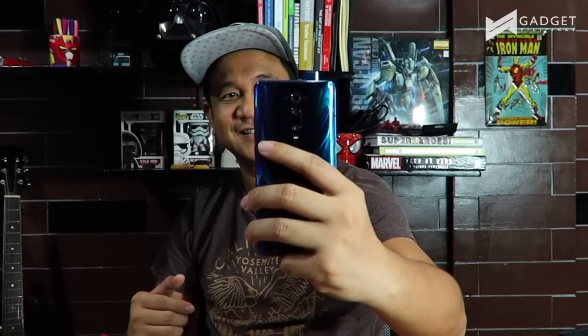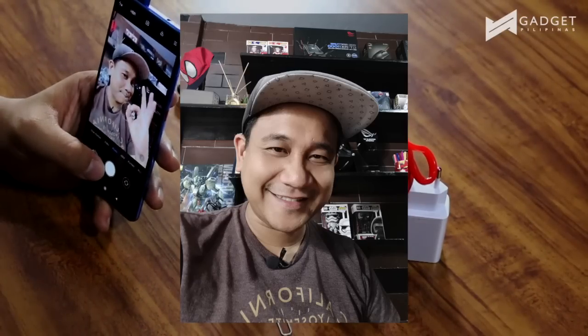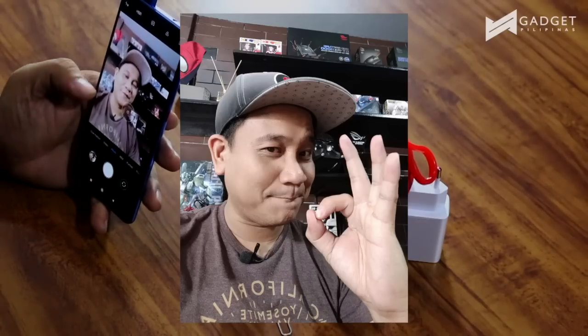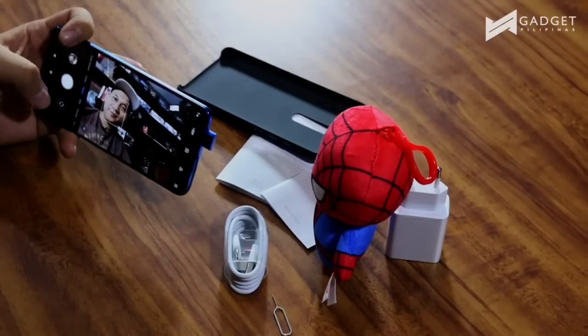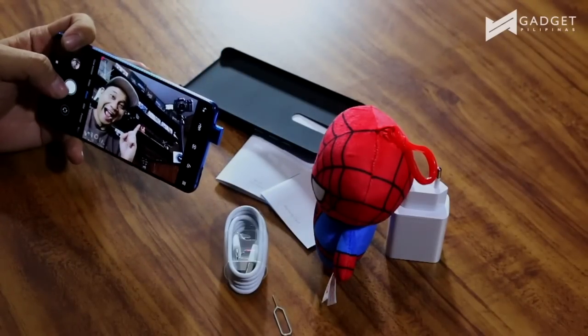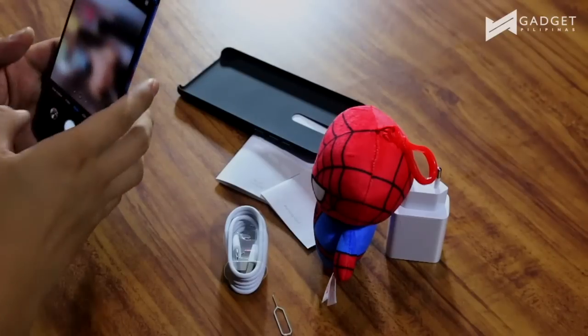Let's go ahead and proceed with taking a selfie. The shutter is instant — it instantly takes photos. Let's switch it and take a photo of the Spider-Man plushie right here.